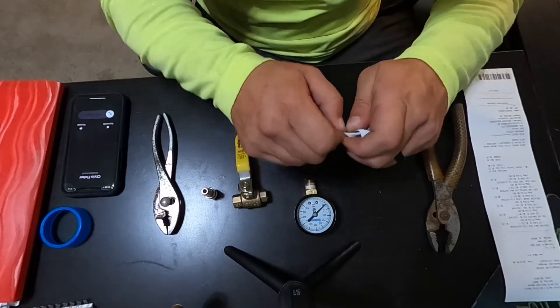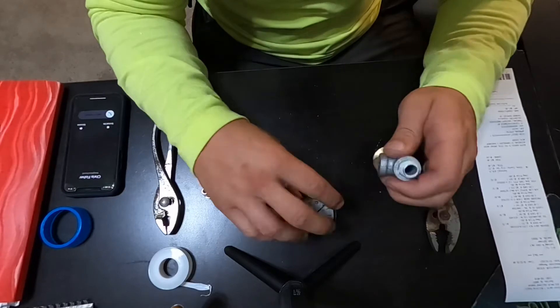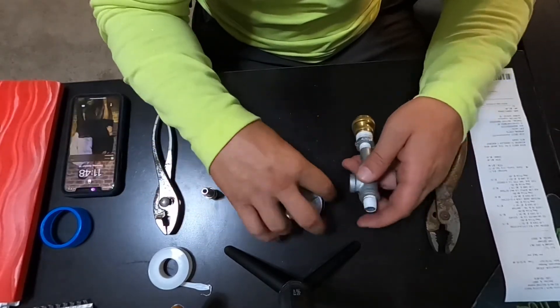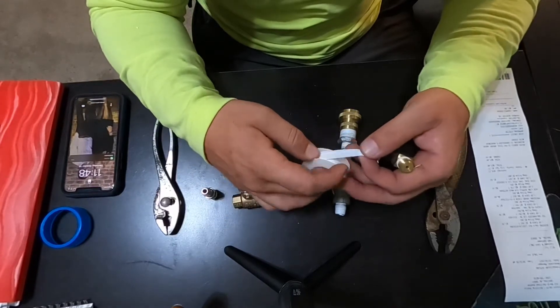The reason it's important to Teflon tape all of these fittings is so that you do not have any kind of a leak. You certainly don't want the gauge you built to leak.